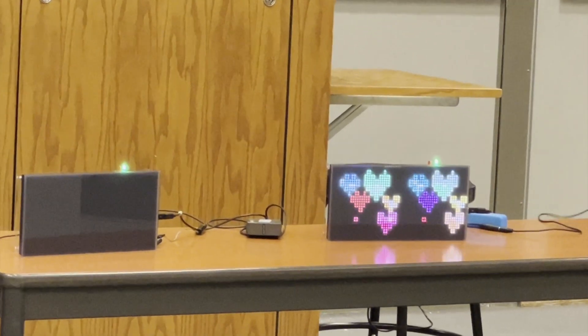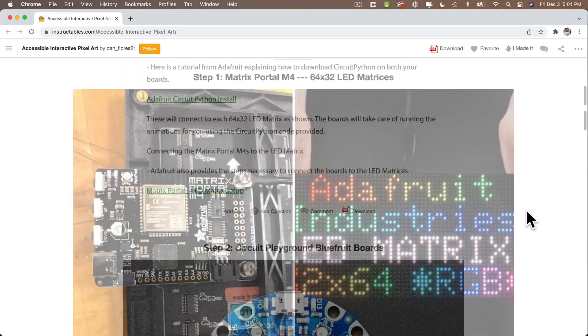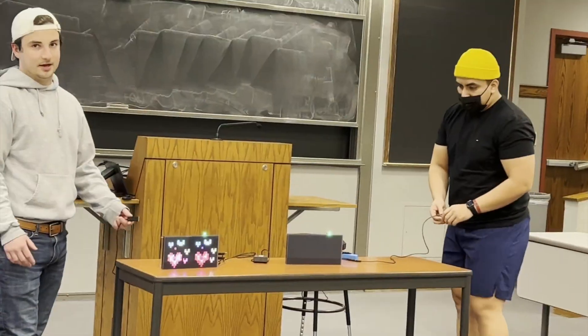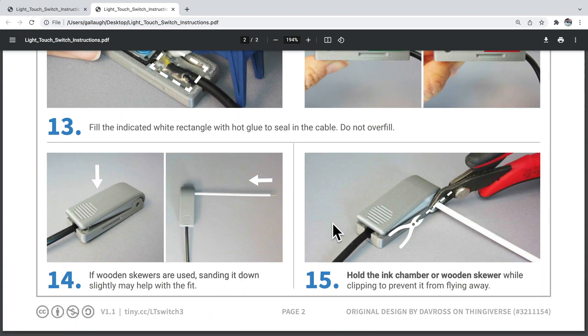Gage and Daniel built a social game that helps students develop sharing and turn-taking skills. This project was made with Adafruit Matrix portals and Circuit Playground Bluefruit devices to pass animations back and forth. These devices plug into accessible switches that can be easily mounted to wheelchairs, another component students built this semester while learning 3D printing and soldering skills.